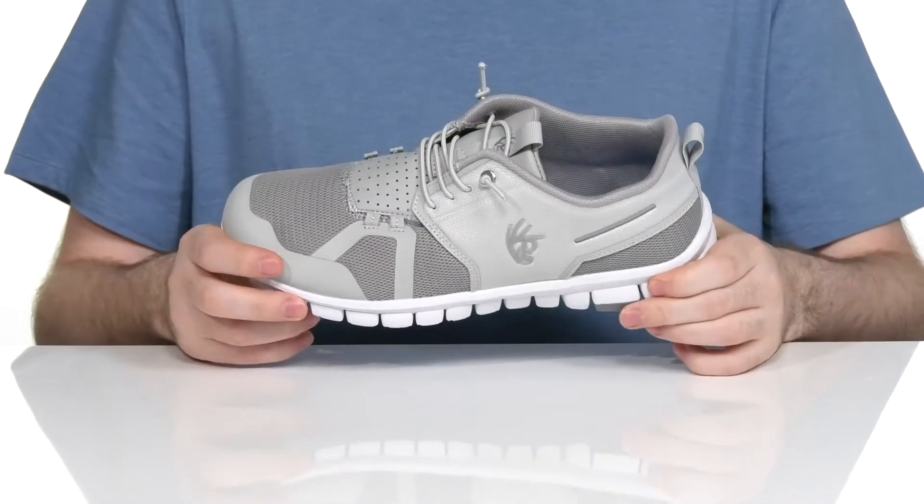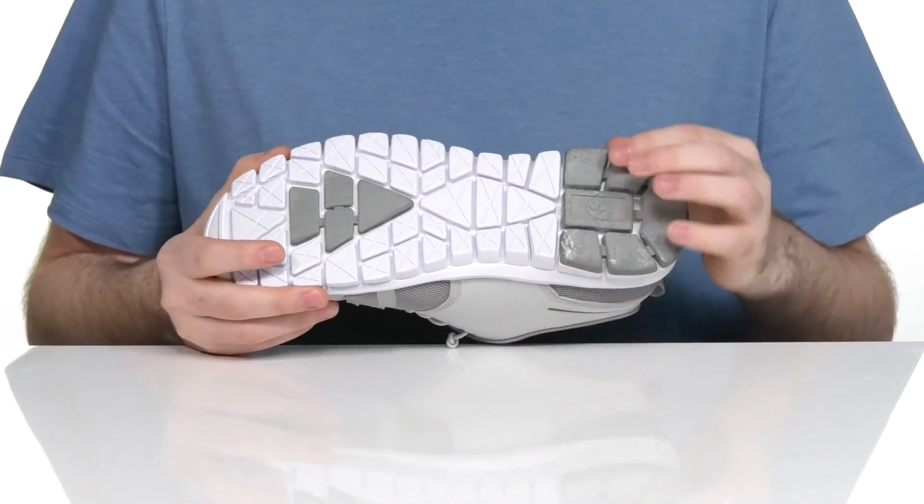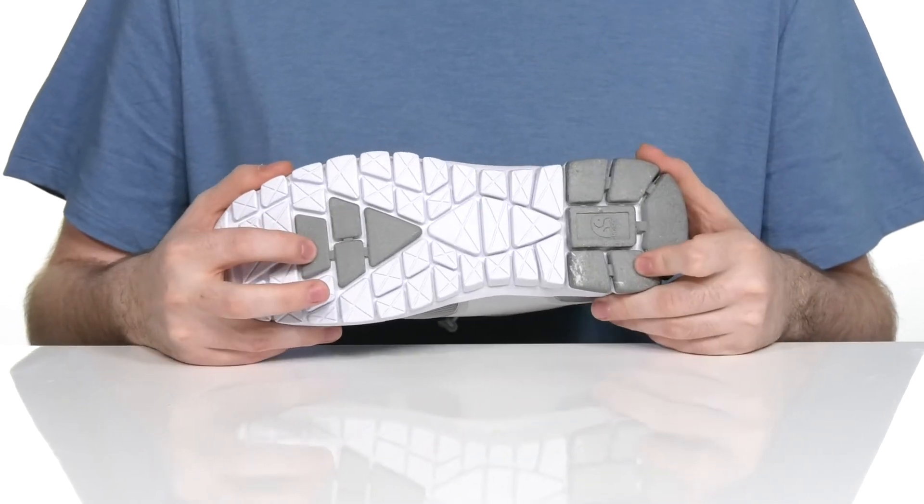Underneath it has a responsive and flexible synthetic outsole that's got a nice bounce to it, with some textile flocking on the heel and the forefoot to allow lots of traction.